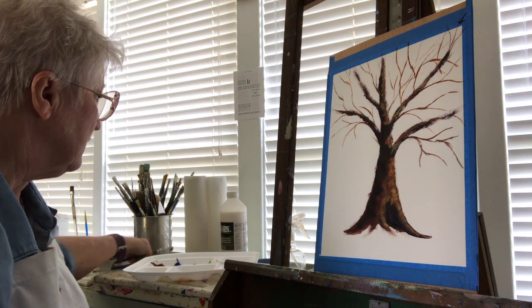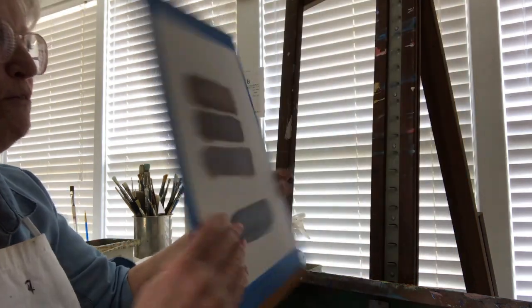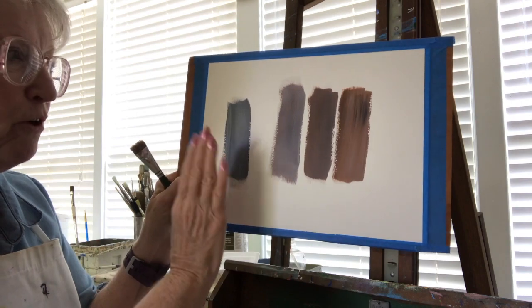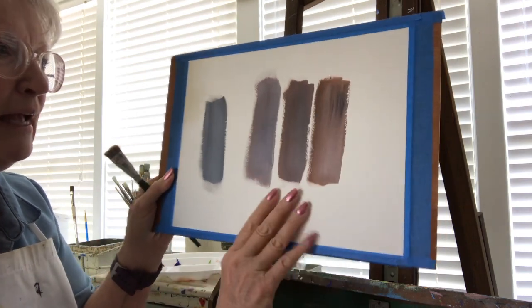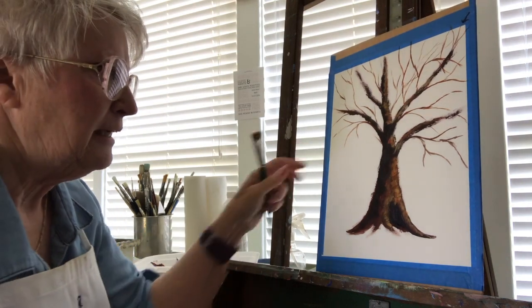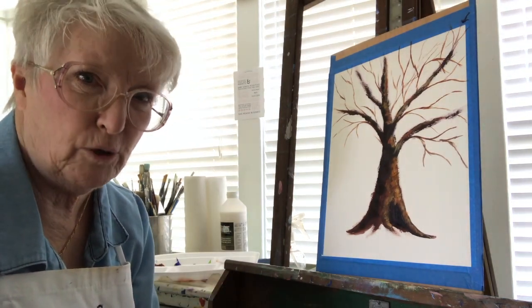We're going to put in some leaves on this tree. I showed you before in the other video about values — about how you go from light to dark and every object needs at least three values, and that's the minimum: three values.